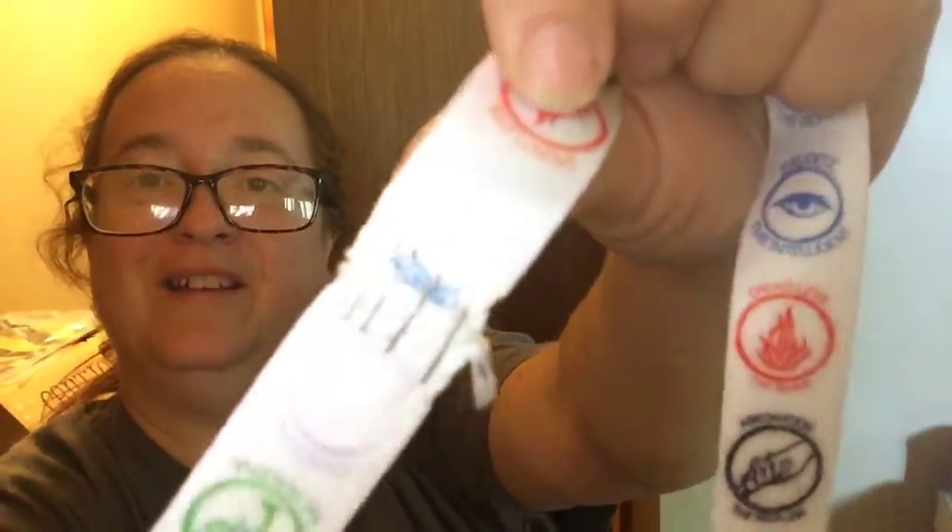Mine is all the way stapled — that's a bummer. Well, I'll probably just use this as a display; I'll just hang it up. I probably won't wear it, cause that will probably hurt my neck. But yeah, it's a really cute idea. I like it.